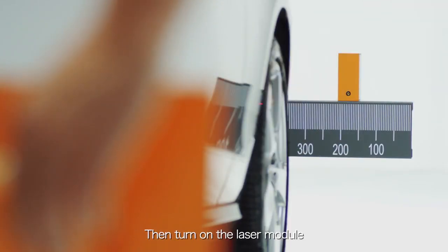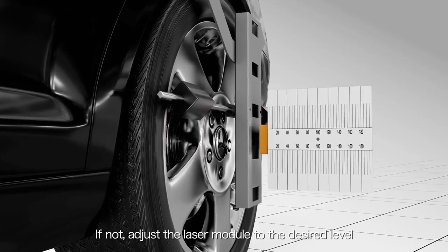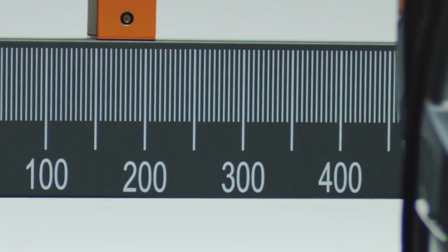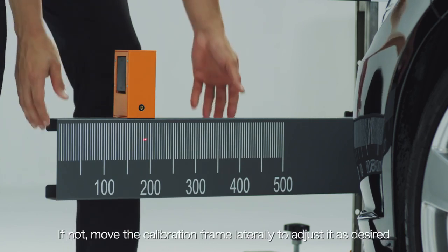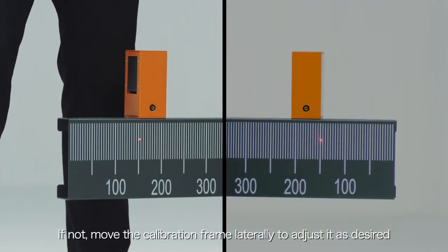Turn on the laser module to allow the laser beam to hit on the scale of the cross member of the calibration frame. If not, adjust the laser module to the desired level. Observe if the left and right scale of the cross member projected from the wheel clamp laser modules show the same values. If not, move the calibration frame laterally to adjust it as desired.